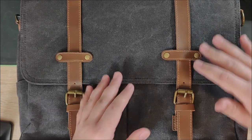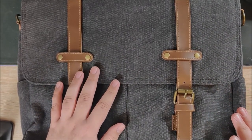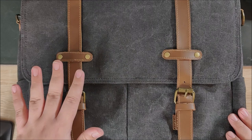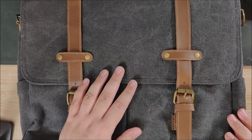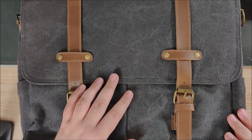Thank you two for getting this out to me. This is going to be not quite as comprehensive of a review as I would like to do on a bag. Normally I try to carry these for a few months beforehand, but they wanted the review out quicker, so yeah.